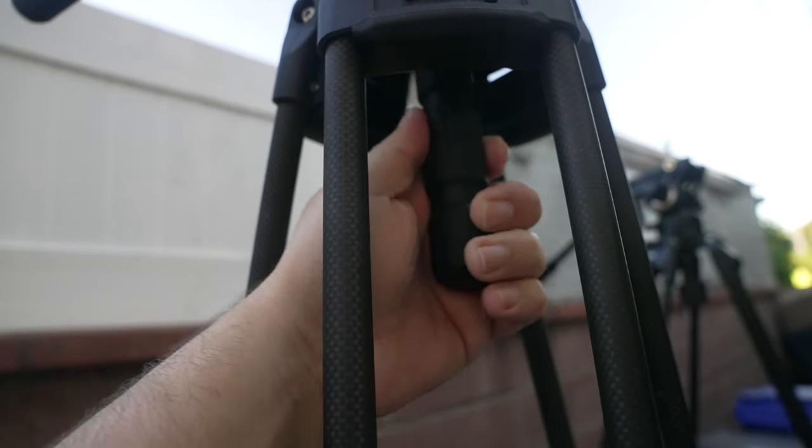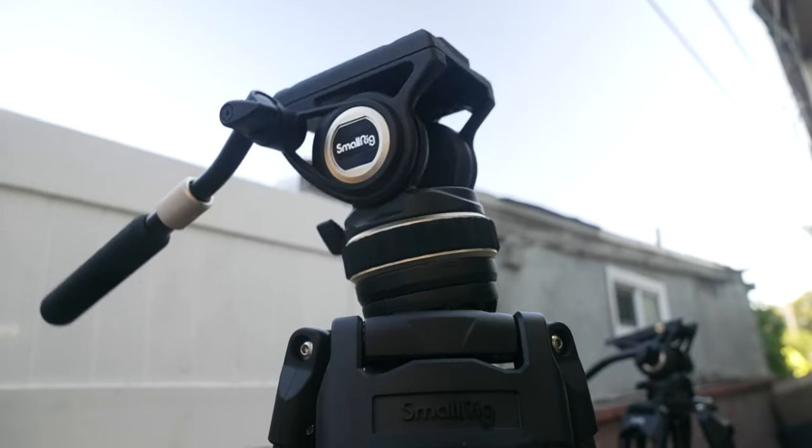Both tripods can level — you can tilt and adjust the head without having to move anything. That may sound minor, but there are high-end tripods that don't even have that feature. The AD100 is significantly more expensive than the AD01, but keep in mind it's priced very competitively compared to similar tripods in the same category. This thing definitely hits above its weight class.